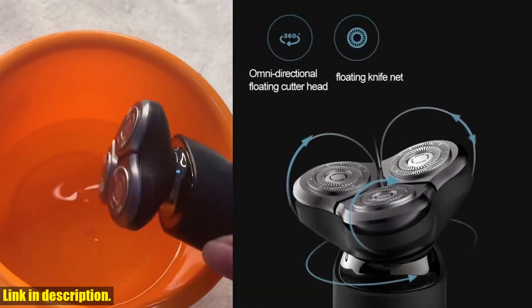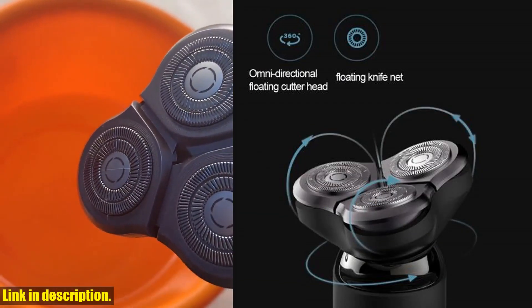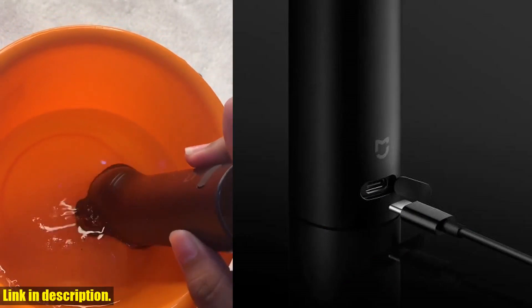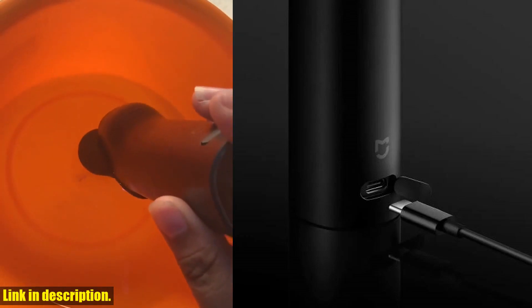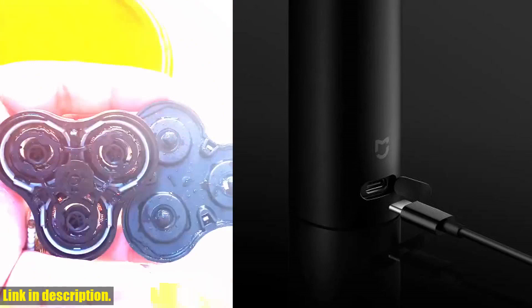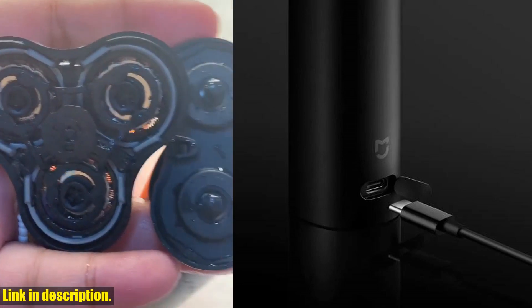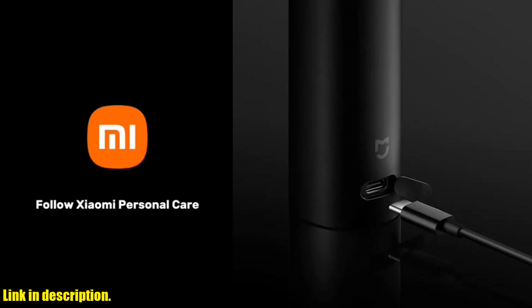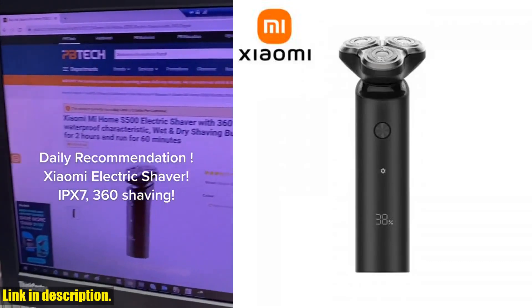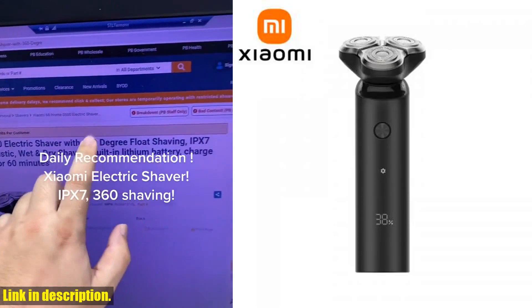From its 360-degree floating system and three blades to its IPX7 waterproof design, this shaver has everything you need for a comfortable and efficient shave. One of the standout features is its Decyclic Knife Net design, which increases the amount of beard it can handle by 50% compared to a single-ring knife net. Combined with its double-air blades, this ensures a cleaner and more thorough shave every time.